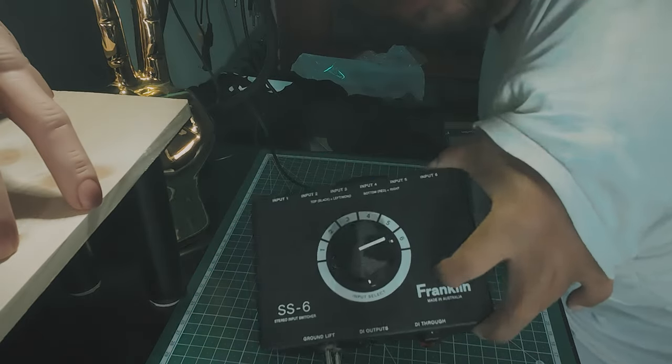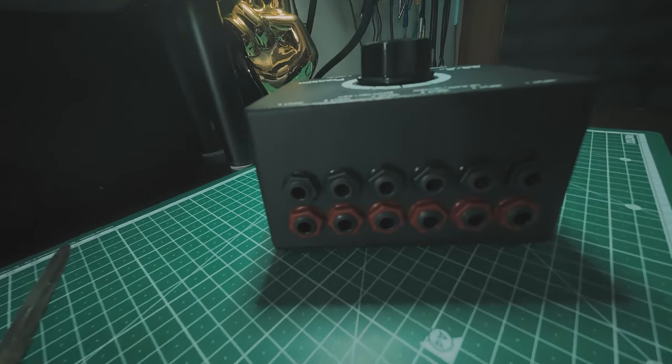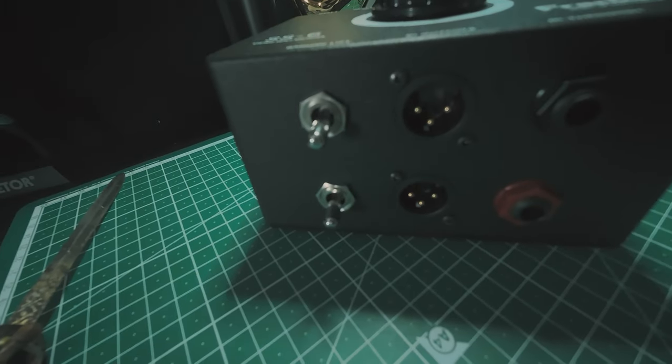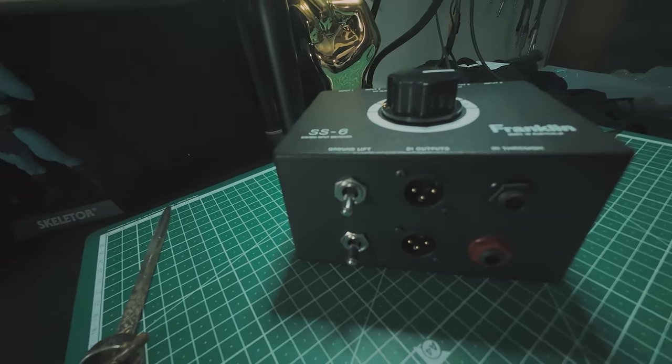It has six balanced stereo inputs with low or no noise at all. It has a ground lift option, so if you hear some hiss or other kind of noises, you can just switch on the ground lift function and the hiss is gone.